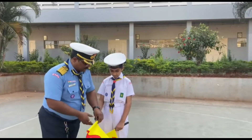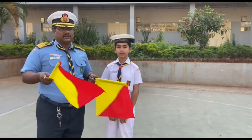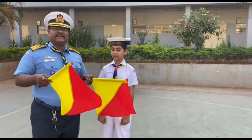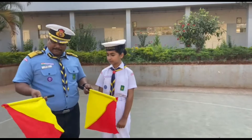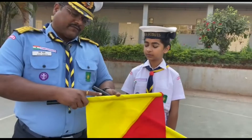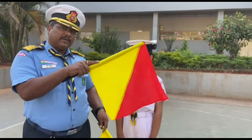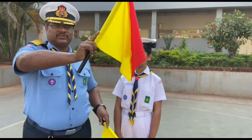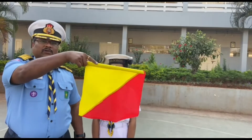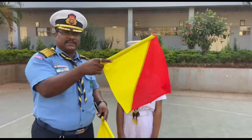We should have two flags for doing semaphore. Basically, semaphore is used to send and receive messages from one ship to another ship, or from a distance where the two persons — sender and receiver — should be able to see each other, meaning when the visibility is clear. For holding the flag, you have to hold it in such a way that the finger points towards the flag and the end of the pipe touches your forearm, so that whatever angle you give will be perfect. If you don't hold the flag properly, it may tilt or go in any direction, so it's important to hold the flag correctly to send a proper message to the person receiving it.